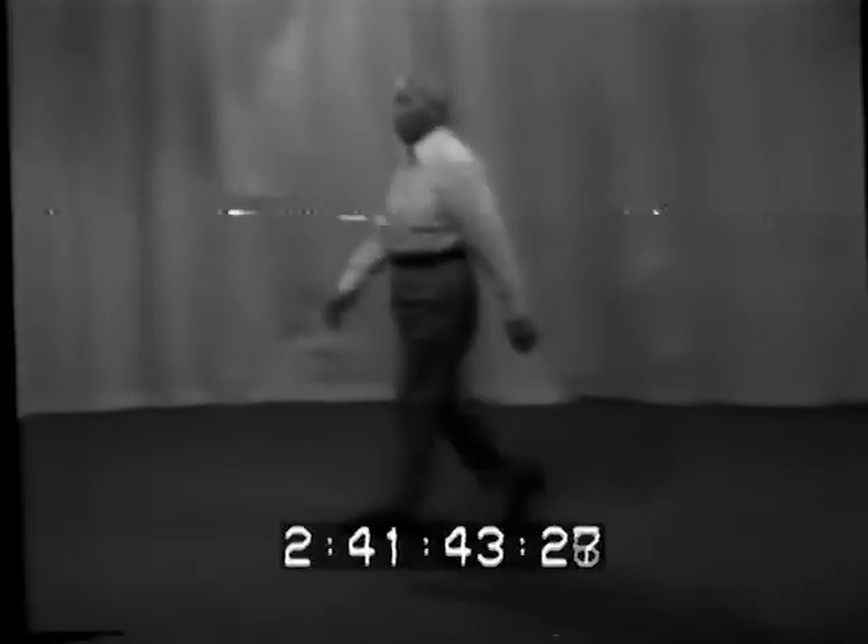Tai Chi Chiang basic exercises. Number one. Number two. Number three, Pi Pa Shi.